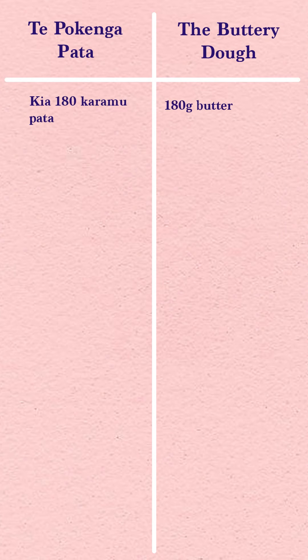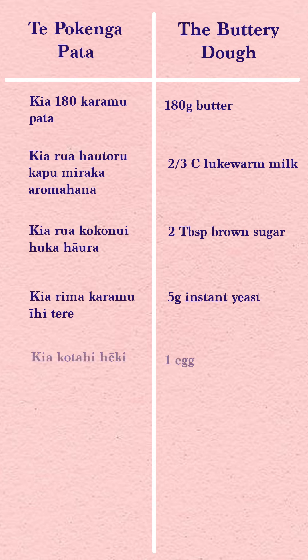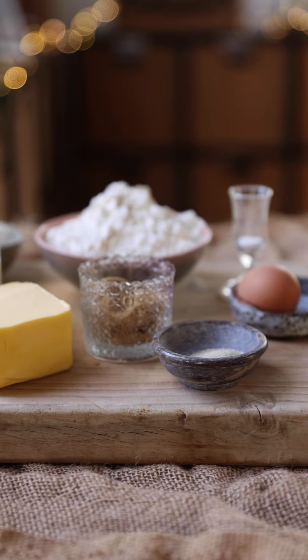Nā reira, ko ēnei ngā kai ka whakamahia e tātou — here are the ingredients you need: 180 grams of butter, two thirds of a cup of lukewarm milk, two tablespoons of brown sugar, five grams of instant yeast, one egg, two and a half cups of flour, and half a teaspoon of salt.